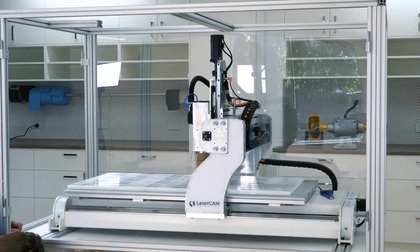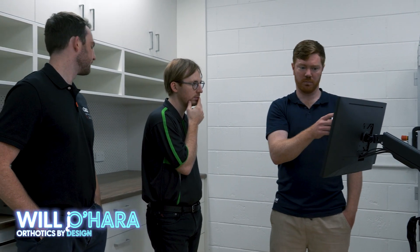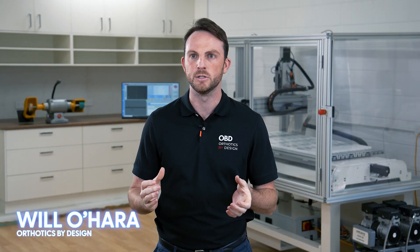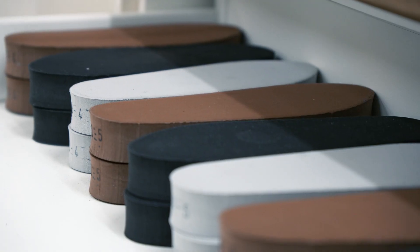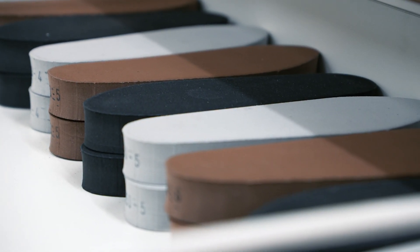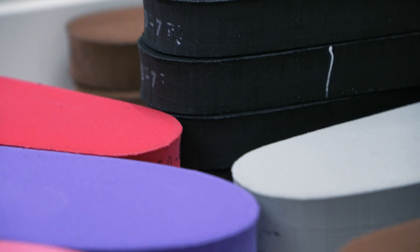Me and Jay, the other director, established Orthotics by Design this year. I come from a mechanical engineering background and Jay comes from a podiatry background, so we're combining our expertise to build OBD. My role will mainly be overseeing manufacturing and running day-to-day operations. 5.0's partnership with Laser Cam Orthotics brings the ability to manufacture high-grade, repeatable quality orthotics.